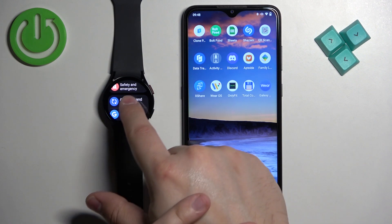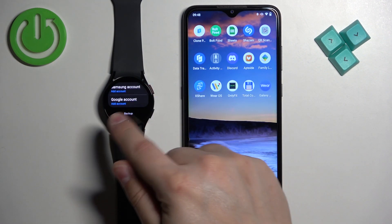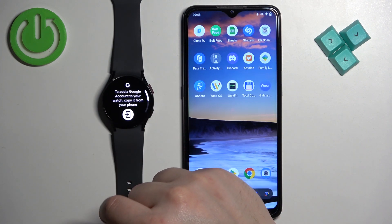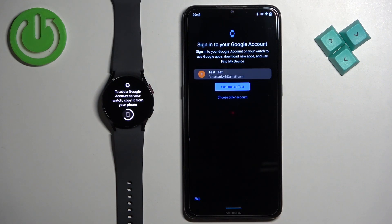In Settings, scroll through the menu and find the Accounts and Backup option and tap on it. Here, if you want to add a Google account, tap on Google Account. As you can see, there is a message that to add the Google account we need to do it on the phone that is paired with our watch. Tap on this icon here and it will open the app on our phone, where we can add the Google account to our watch.